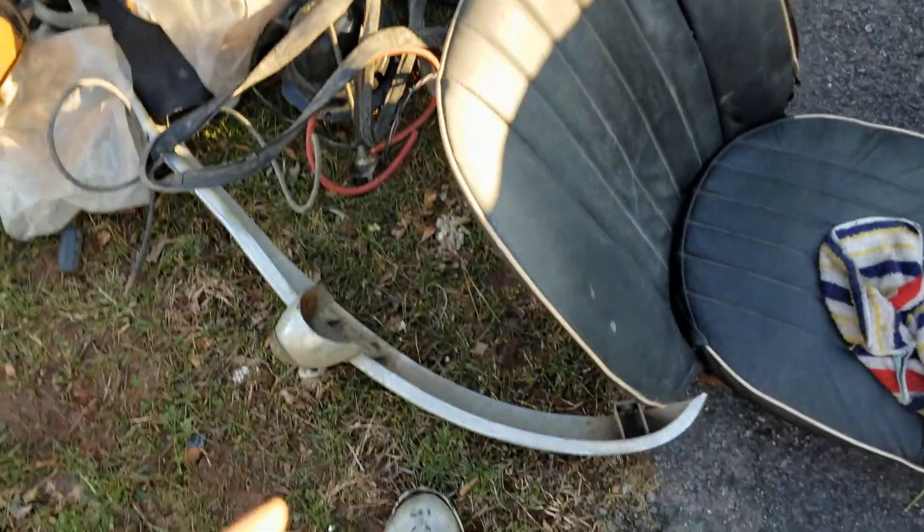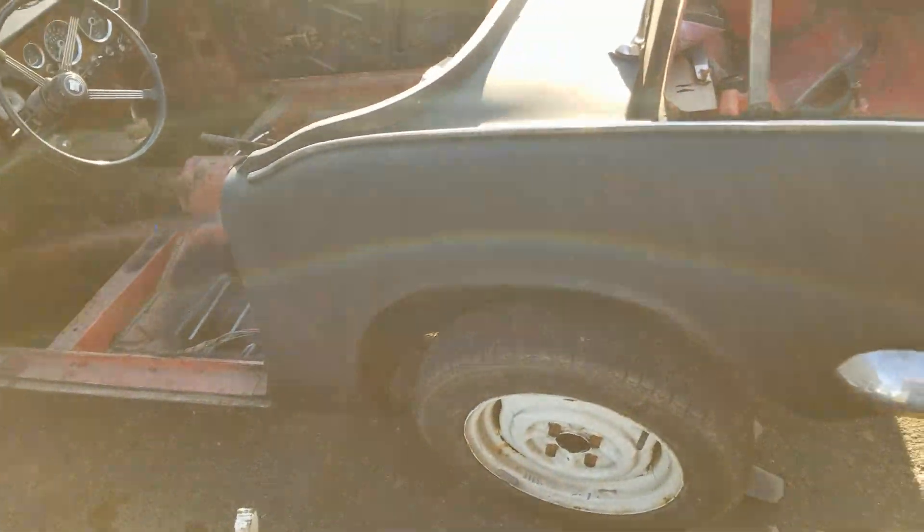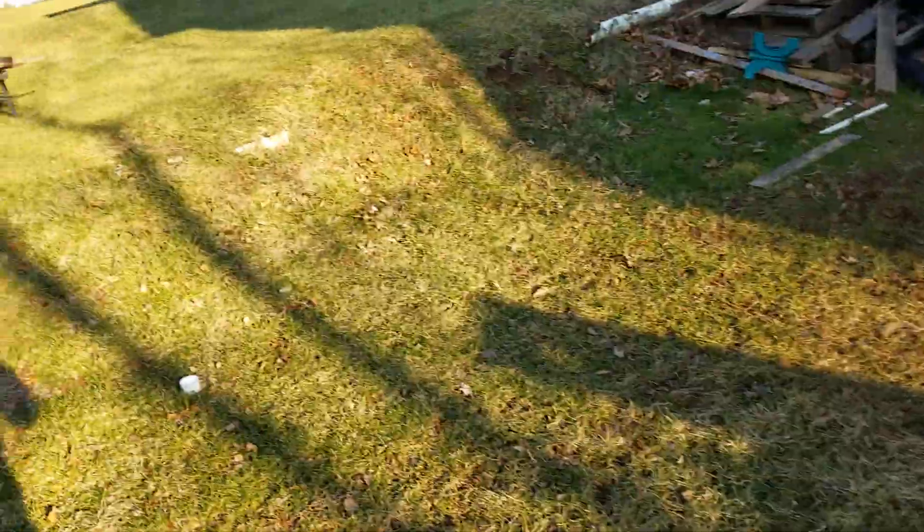I'm gonna try to get the front bumper cleaned up, hubcaps cleaned up, and the seats in tonight. And maybe I'll put on the Mark III doors — I think they're over here.